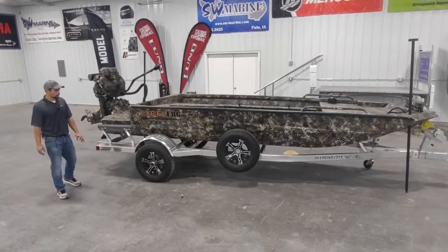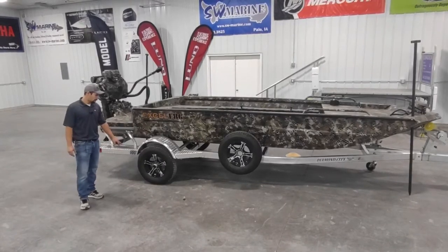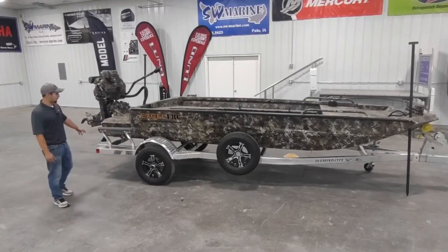The boat is sitting on an all-aluminum Diamond City trailer. It's got the upgraded wheel package, as well as a matching spare and load guides.